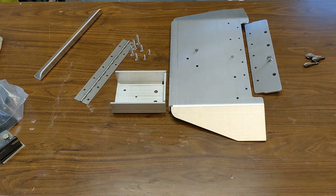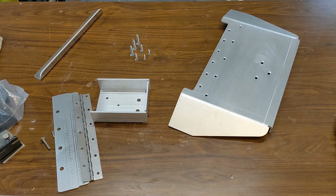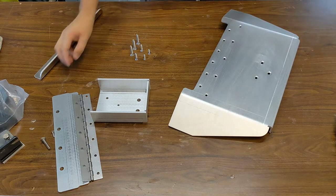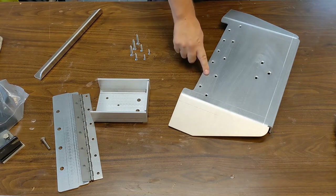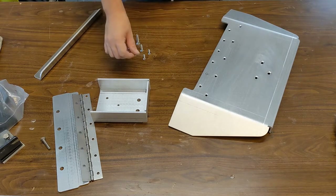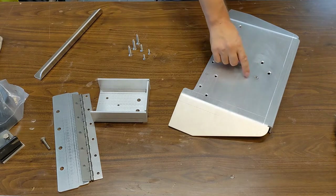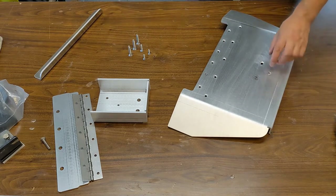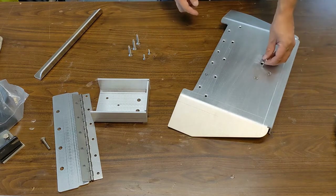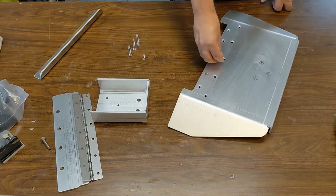I've done all the countersinking and now you can see they sit flush with the tab itself. That's important because everything you put into the water — if it sticks out just a little bit, you'll see it behind the boat and it will create interference with the water. So make sure they are really flush with the plate itself.